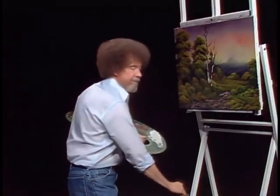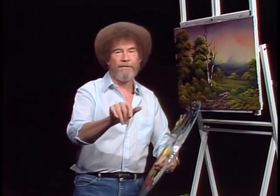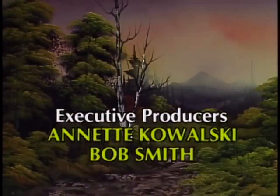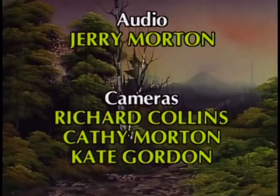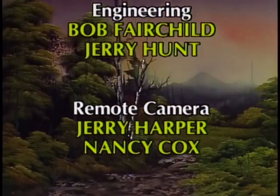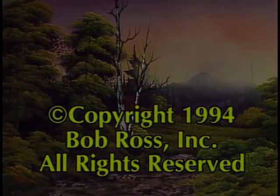Until next time, I'd like to wish each and every one of you happy painting, God bless, and we'll see you soon. It's done. We'll see you later.